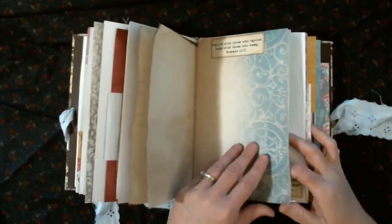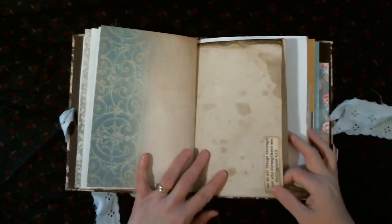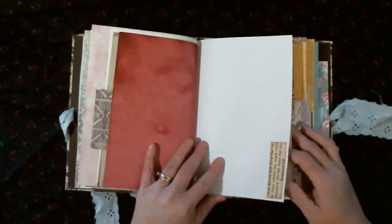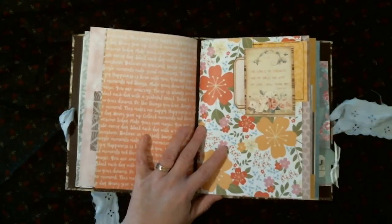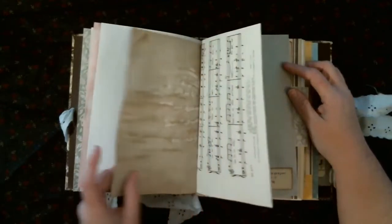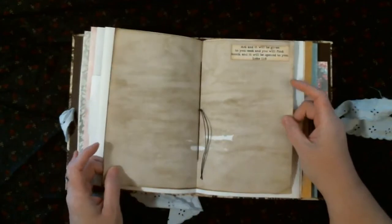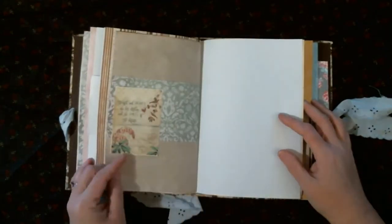I like how she wanted it left so she could make it her own, so I hope she likes it. This is the center of the third signature — lots of room to write. There's a cluster I made onto the page with a Bible quote on it. I love how it turned out. There's another Bible quote at what I think is the fourth signature.